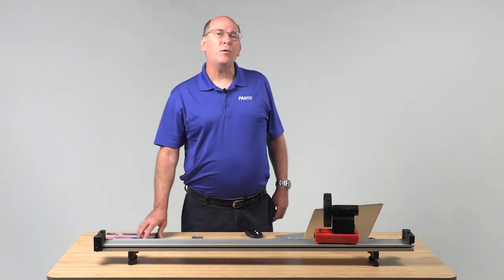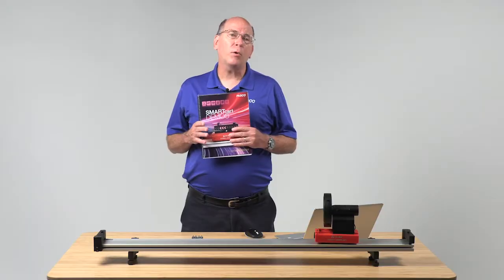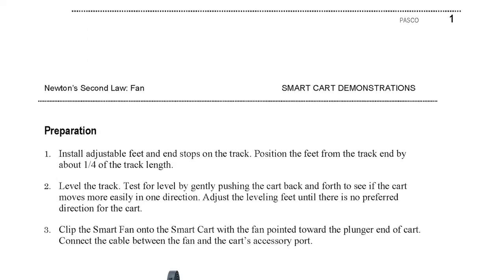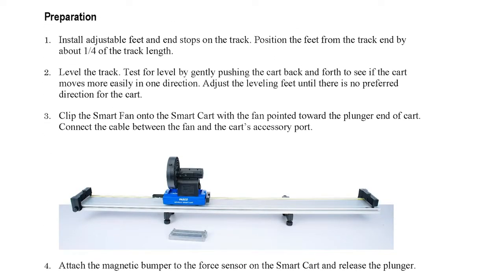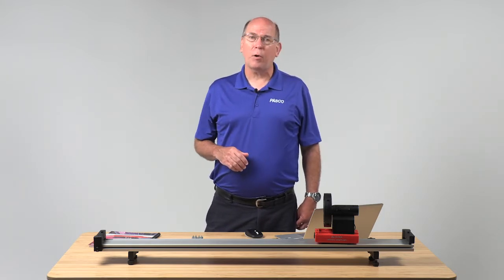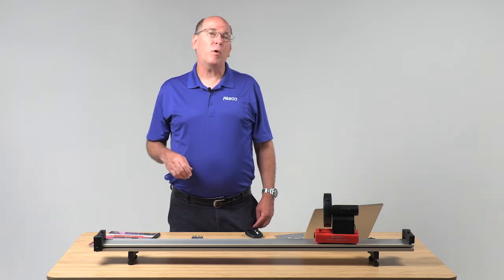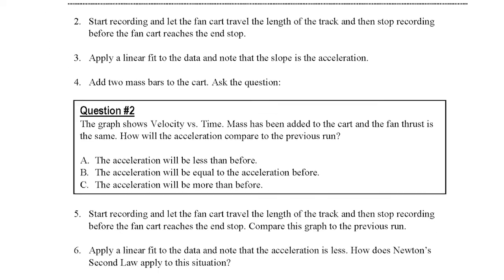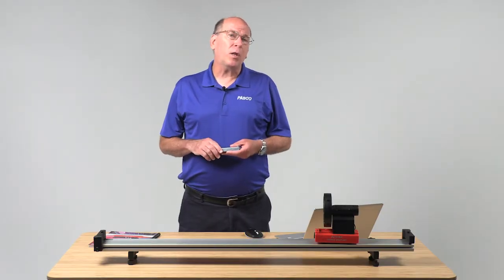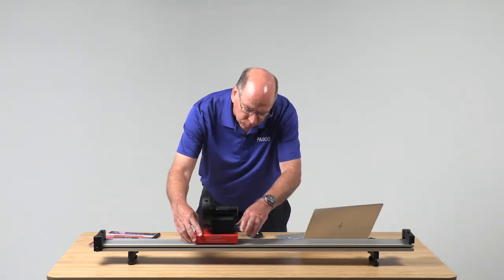There are 16 demos with detailed instructions in the included manual. In demo number nine, students predict the effect on acceleration of changing the mass of the cart and thrust level of the fan. The included configuration file is all set up so there are no unnecessary and distracting pauses. The demonstration manual includes predictive questions that are perfect for online polling. Can you correctly predict what's going to happen? Your students will want to find out if they can too.